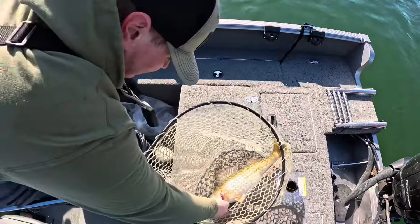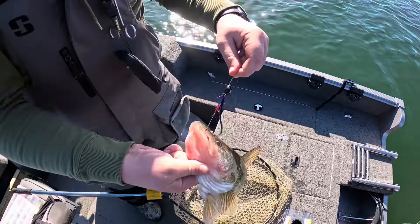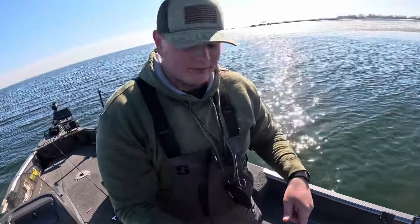Hell yeah! He might be picture worthy, I'd say. Oh yeah, that's a nice fish right there. On the stinger — now that's why you put the stinger on. Otherwise I would not have caught that fish.